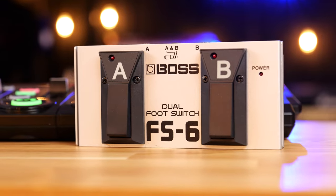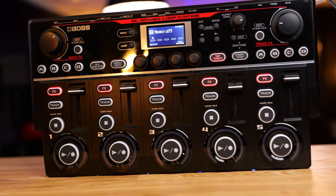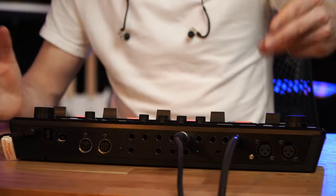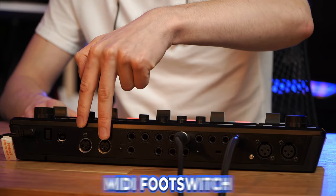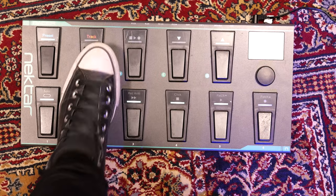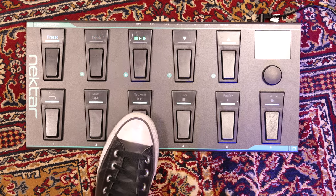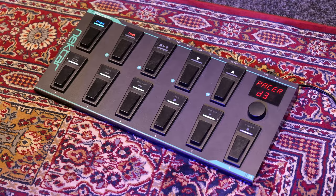Alternatively, you could add further functions by using an external expression pedal, which is a great way to control things such as your volume and effects. However, if you're wanting to take things to the next level, you're going to want to use the MIDI connections and plug in a MIDI foot controller. My personal favorite is the Nectar Pacer — I think these guys should sponsor me the amount of times I plug this product. This pedal is perfect for guitarists as you can map every command you need with up to 16 MIDI mappings for things like record, play, and start, instead of being limited to only four external foot switches.